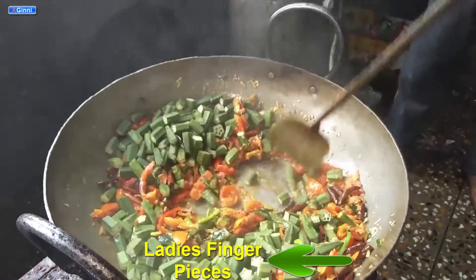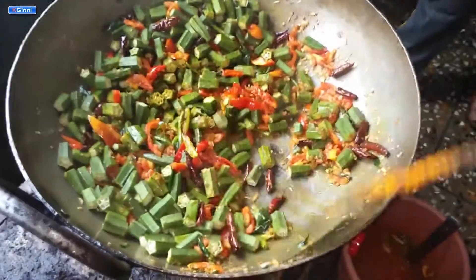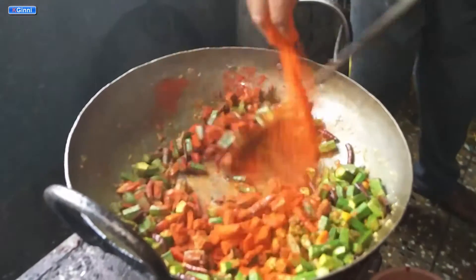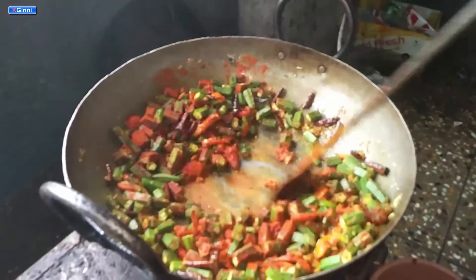This is the stage where we add all the cut ladies finger into the pan. Mix it thoroughly so that each and every piece gets coated with all the spices. Now add chili powder, which turns the curry to a red color. Continue mixing.